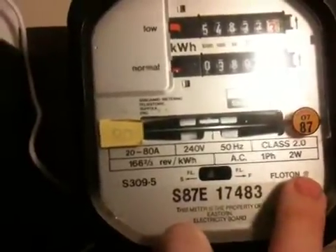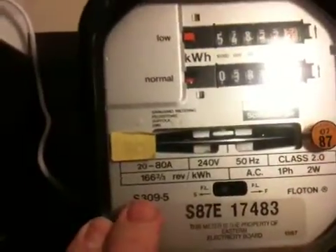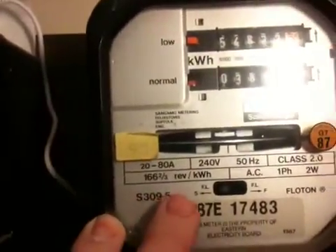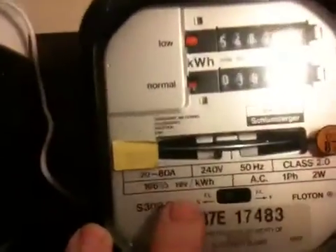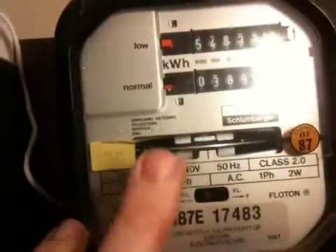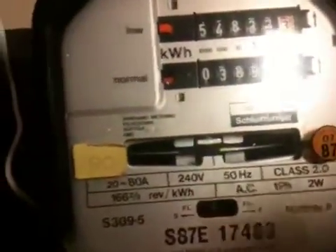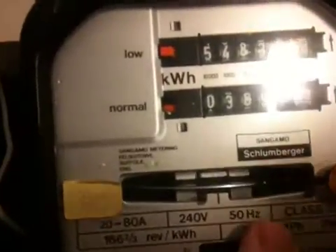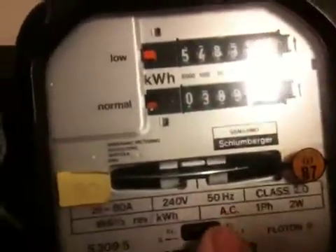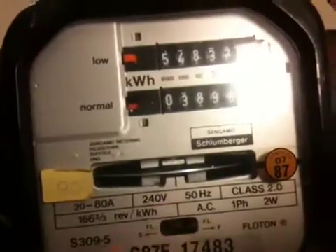Single-phase, two-wire, AC obviously. 166 and two-thirds revs per kilowatt hour — so 166 or two-thirds of a turn of that wheel for one kilowatt hour. As you can see it's got a slow and fast adjustment; there should be a screw in there. As you can see the marker is just coming round now on the load wheel. There's about a 600 watt load on this meter at the moment approximately.